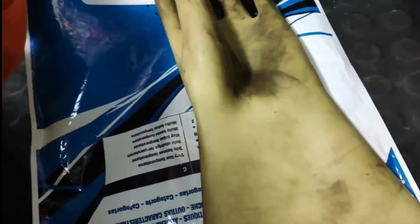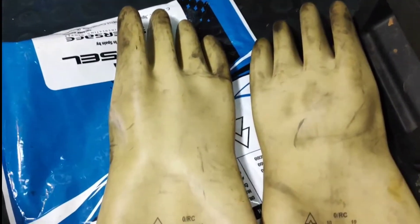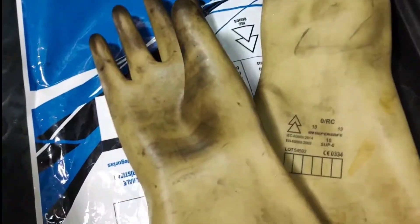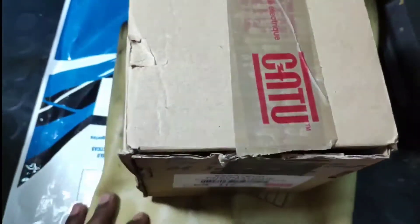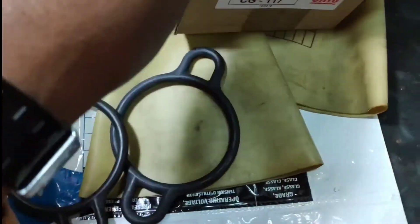This is the glove which I am using. I use this glove daily when I am working on live equipment. I wear this — it is quite a good and comfortable glove. For checking the condition of the gloves there is an equipment, and this is the one. It is like a rubber band.